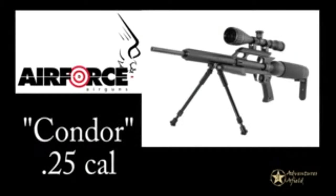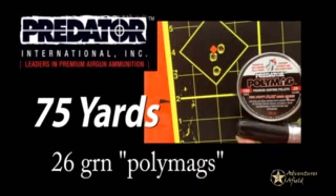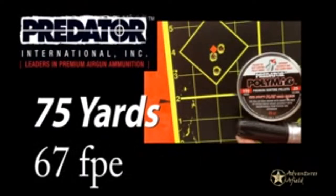Brian's using his Air Force Airguns Condor in .25 caliber, shooting the Predator Poly Mags at 1,080 feet per second, putting out 67 foot-pounds of energy.